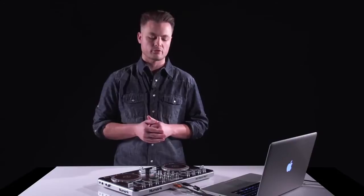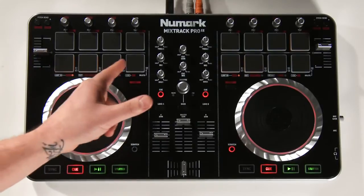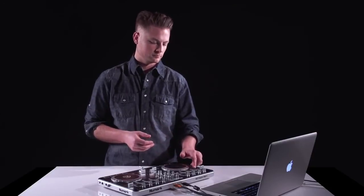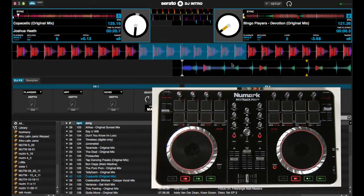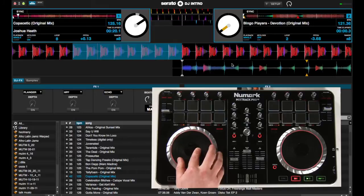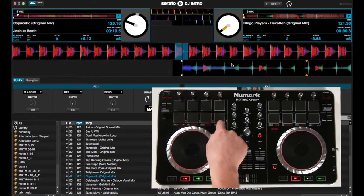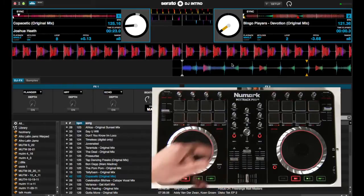Let's talk about the loop controls. On the Mixtrack Pro 2, we have four dedicated pads for manual looping. Above that, we have four pads for auto looping. On the bottom we have loop in, loop out, re-loop, cut your loop in half, or double the loop. So loop in, loop out — you can hear that's off just a little bit, so press loop out again to stop the beat. Use the platter to adjust. Now we can see that it's perfect. We can use the fourth pad to cut the loop in half. Re-loop jumps out of the loop. And using the shift button plus the fourth pad will double the loop.